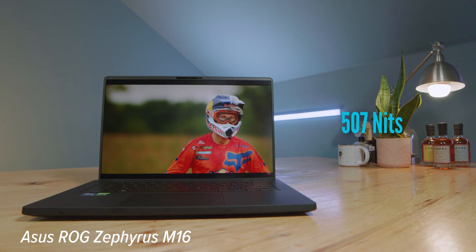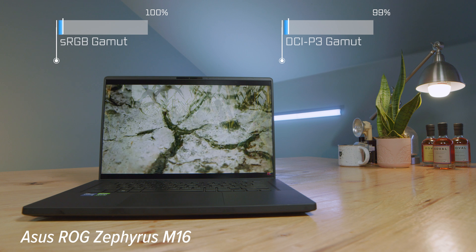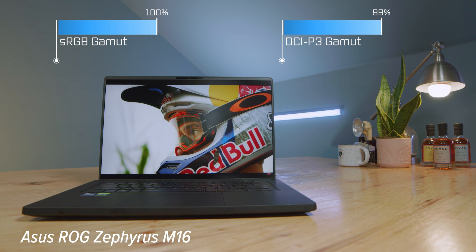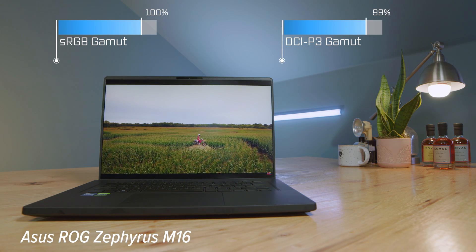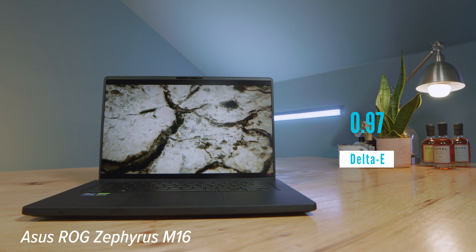In regards to the screens, they both have really good color accuracy, but the M16 actually has slightly better color accuracy than the Slim 7. So if you're looking for a color gamut range, color accuracy, and even screen brightness, you're going to get a better panel on the Asus compared to the Legion laptop.